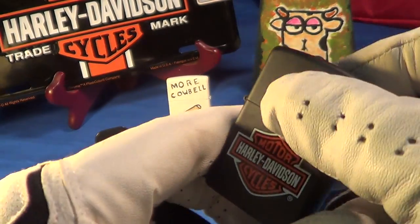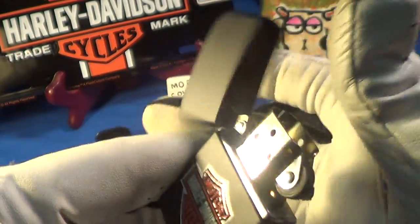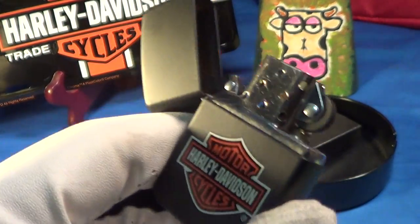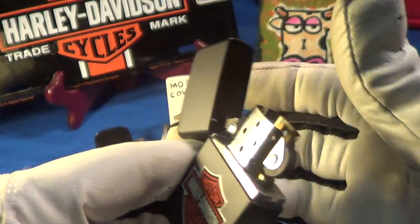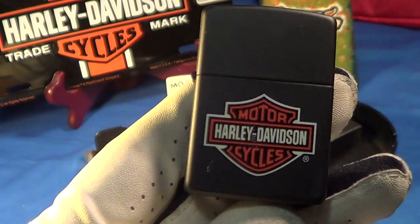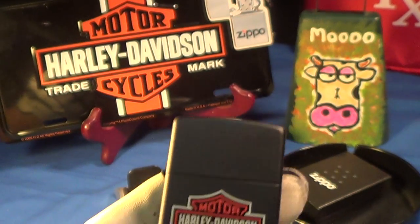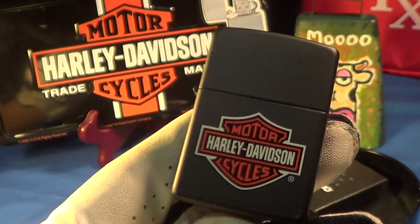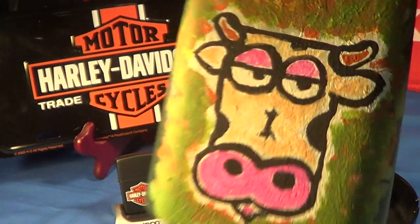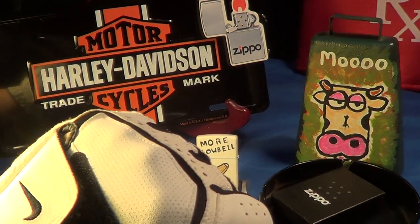Let's see if this thing will kick over on the first try — starts good. The sound on these Zippos that have a coating on them is a little bit more muted, but still it's not bad. That is your basic Harley Davidson logo, and that will get cowbell every day.